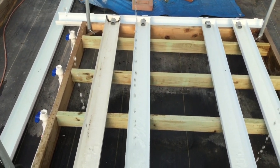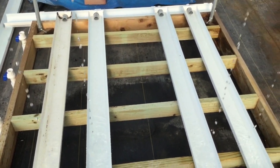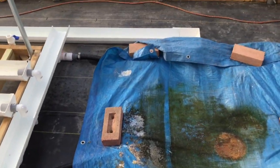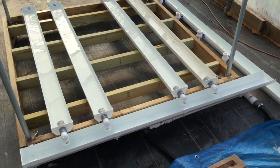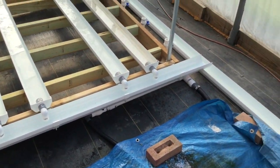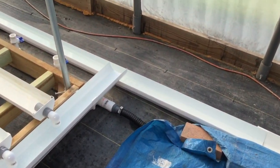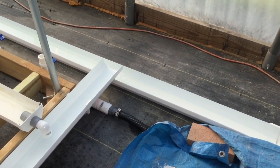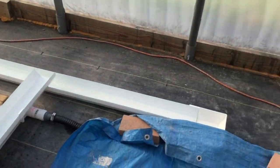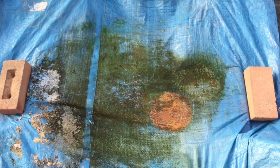Each of these gutters fills up and they will overflow into this one. It's already starting to flow. As you can see, that drains into the gutter that I've mentioned previously that's going to run the full length of the greenhouse, and it returns back into my sump.